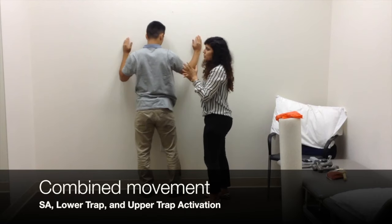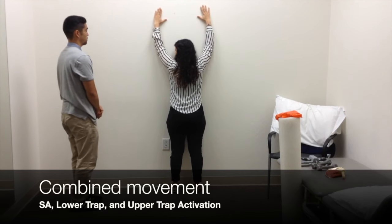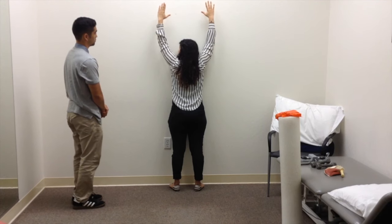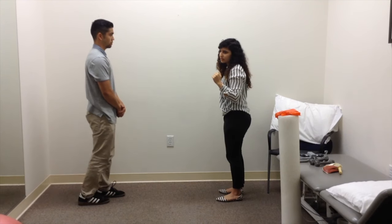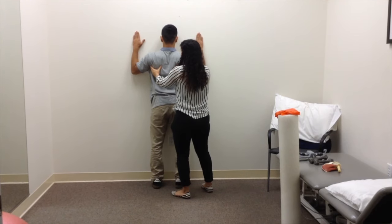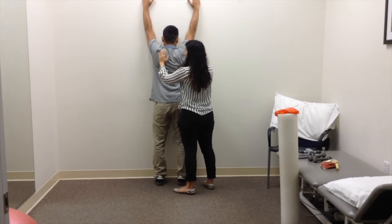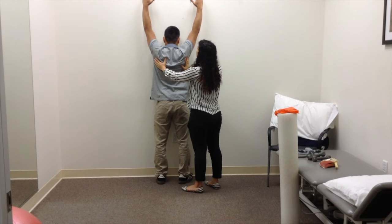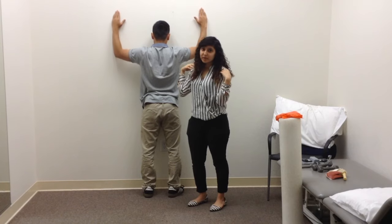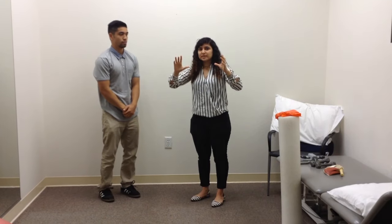You can also combine all three muscle groups together. As you start here, you go up using your serratus, then you shrug at the top using the upper trap, and then reach back using the lower trap. A lot of times we tell people not to use the upper trap, but in this motion, upper trap, serratus, and lower trap are all three really crucial to get that upward scapular rotation. So engaging the upper trap in this exercise is important.